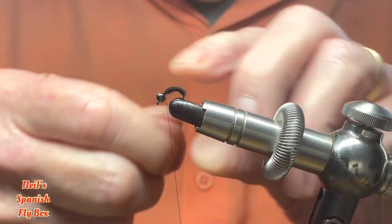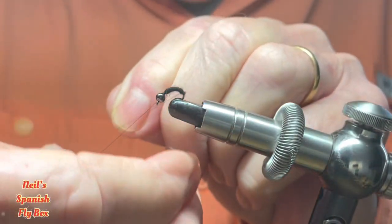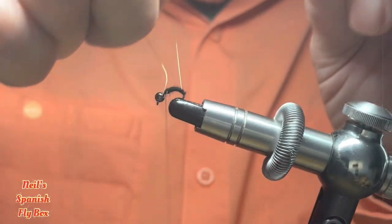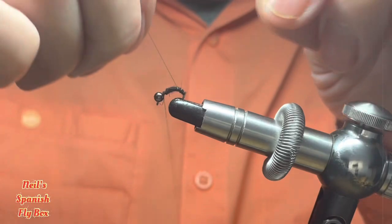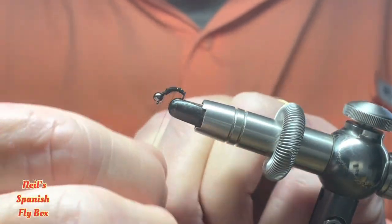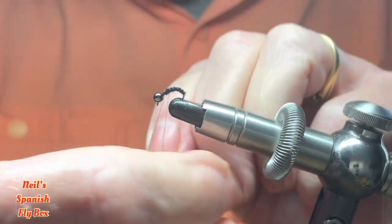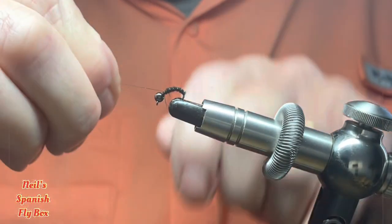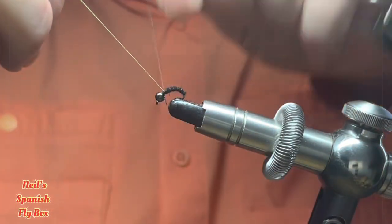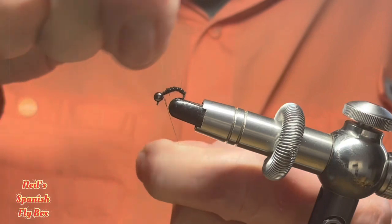Now I'm going to wind on the green wire as a rib in open wraps, up to the thorax area, and tie it off — and that should helicopter off.